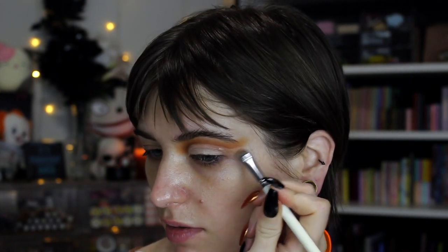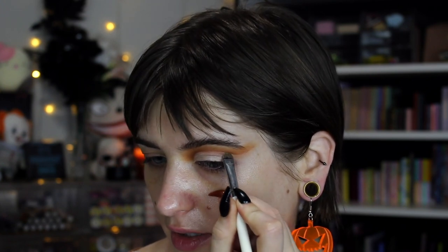When I get out here, I almost like to imagine that I'm doing a winged liner and then I kind of just connect it inwards. So kind of sort of something like that.